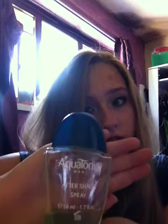The first step is you pick up the perfume — pick the perfume you're fond of. I picked Aquatonic for a man, because who doesn't want to smell like a man? They all smell so good.